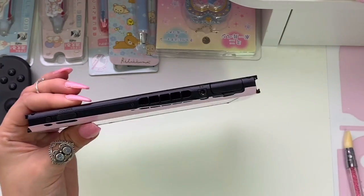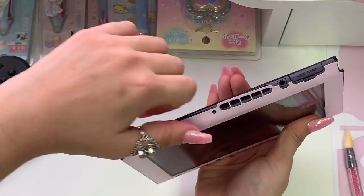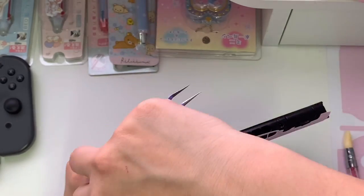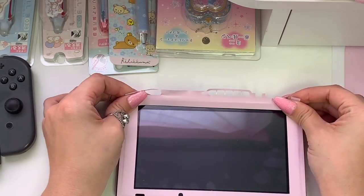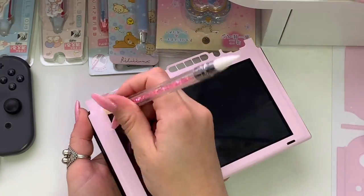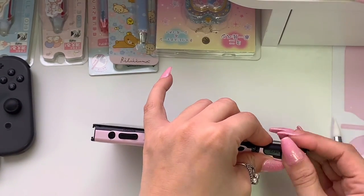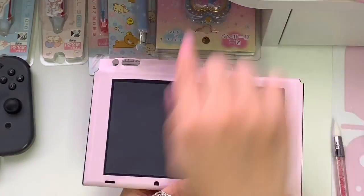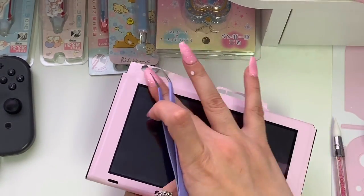I'm using my tweezers and tugging a bit because the skin doesn't seem to be lining up with the holes at the top of the console. After messing with it I realized I failed again and decided it's better to peel the skin up and try to realign it. I'm pulling a little in hopes of stretching the skin so it lines up better at the top, but unfortunately the pulling resulted in tearing the skin a little on the inner corner. The top section did end up lining up a lot better, but after smoothing everything out the skin no longer lined up at the top of the screen. For the millionth time I peeled up the skin and readjusted it with tweezers.